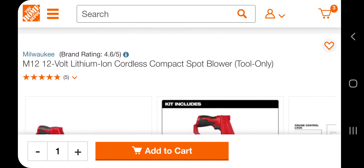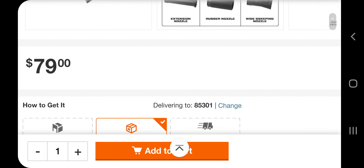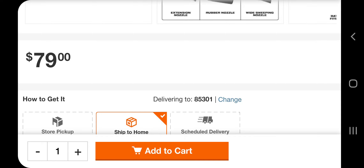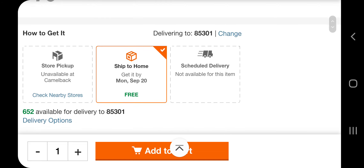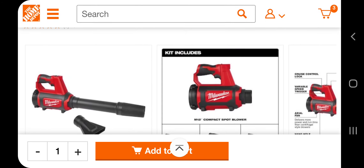So we've got the M12 12-volt lithium cordless compact spot blower, now available at The Home Depot. Big shoutout to my man Josh for pointing out this deal and this new tool. $79, guys — go get them. I'll leave the link down below in the description section.